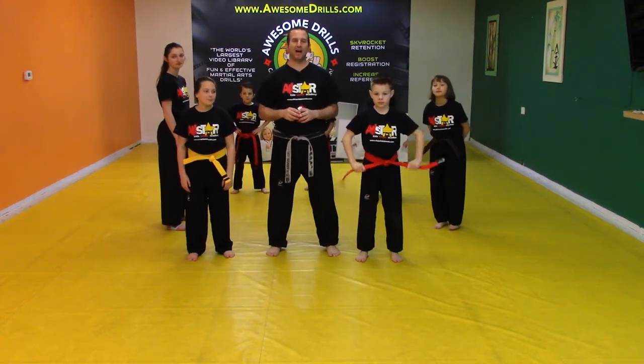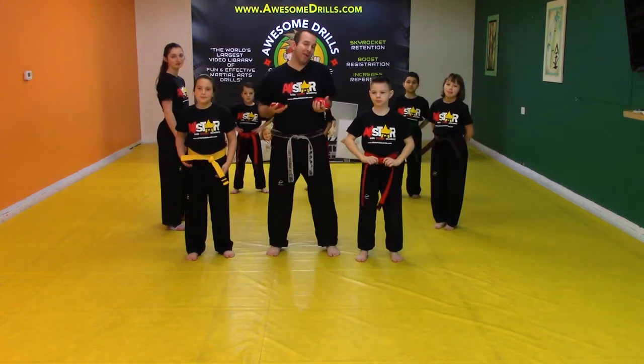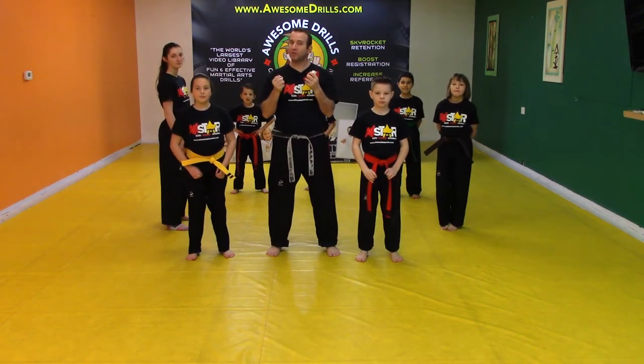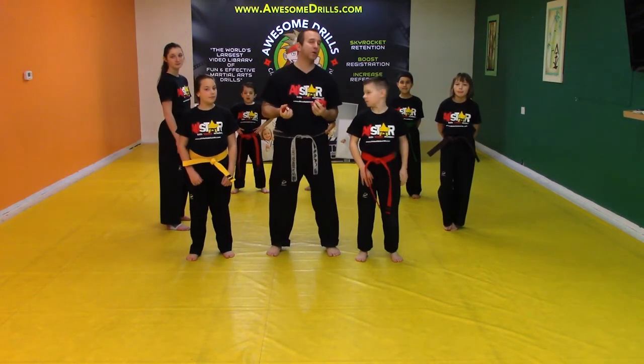Hey guys, welcome back. I'm Tony with DojoHero.com. This is what we call the bean bag toss. Now you don't have to use bean bags — you can use dodge balls, karate helmets, or racquet balls.